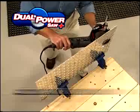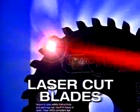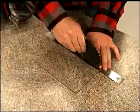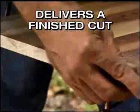Watch it plunge-cut straight into the toughest materials, moving both backwards and forwards. Each tooth is laser-honed and now lasts 25% longer to create a sharper, higher-quality blade that gives you cleaner, finished cuts time after time.